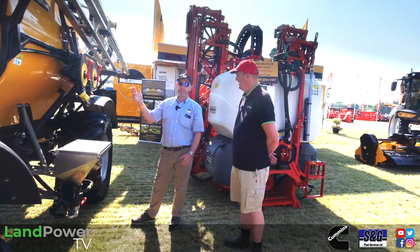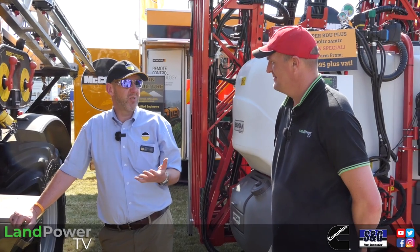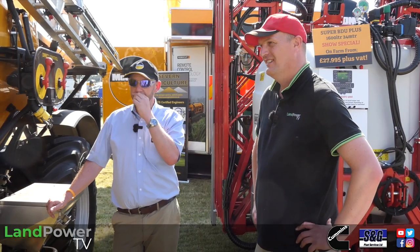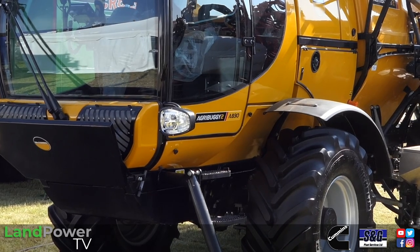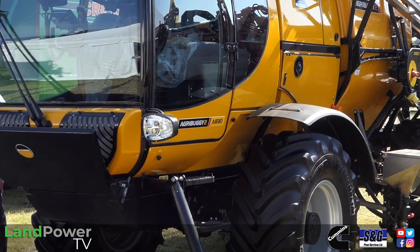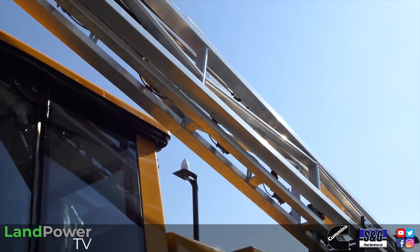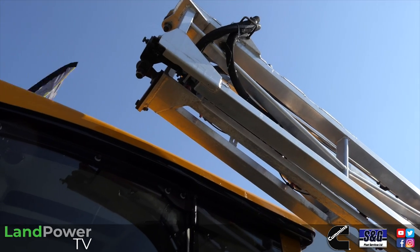It's the lightest — when she's full she's still lighter than some of the sprayers over there. The Agribuggy has a strong following — people who drive them are almost Agribuggy enthusiasts. It started in Yorkshire, moved down to Gloucestershire — they just love them. The brand name is synonymous with that lightweight sprayer philosophy. We try to stick to 24 metres and 3,000 litres as the core package.